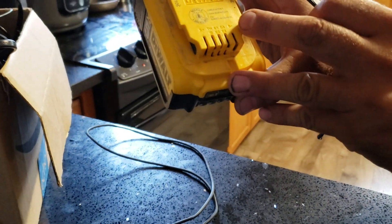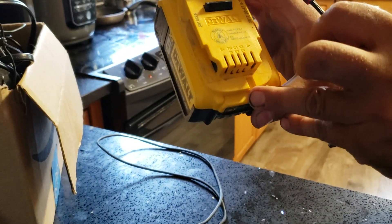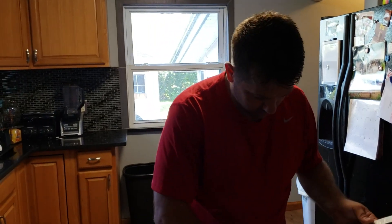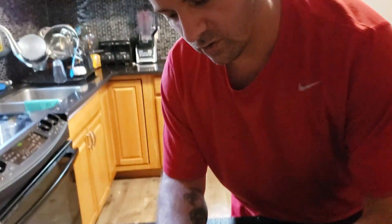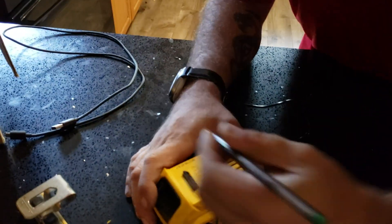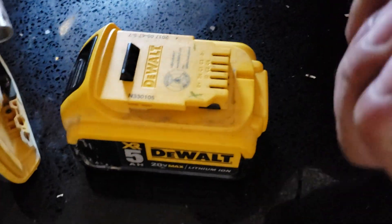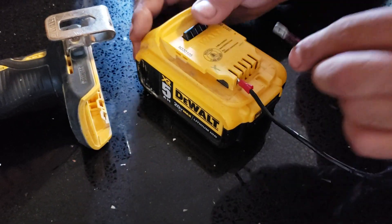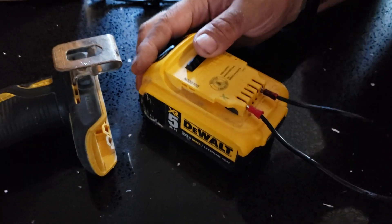Now if you look at your battery here, it has positive and negative terminals right here. You can take a marker or a pen and mark positive and negative so you know which is which.